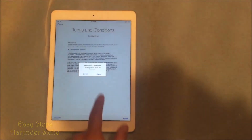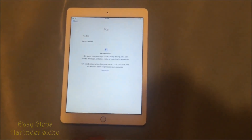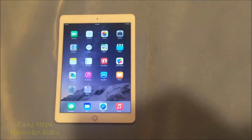So agree, agree, later, later. I'm going to use Siri, don't send, and get started. And I'm back to my home screen.